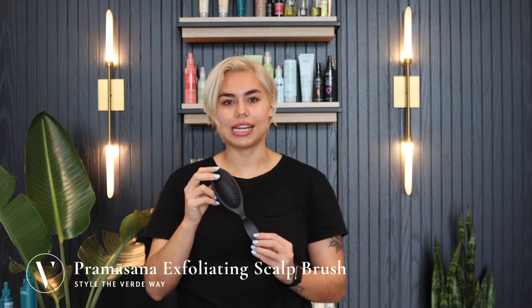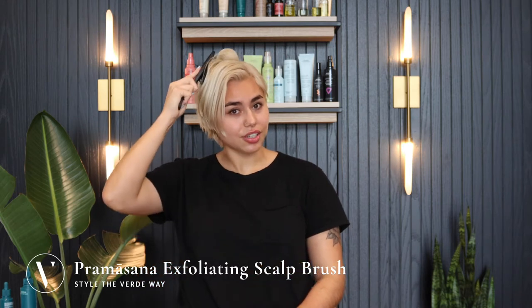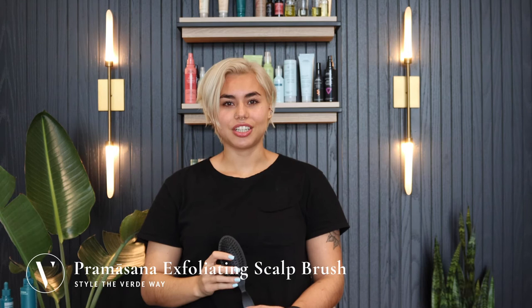Today I'm going to show you how to use the Promosanol exfoliating scalp brush. You are going to massage in circular motions all over the head. You can use it in or out of the shower, and to follow use your favorite Aveda shampoo or conditioner. Have a great day with Verde!